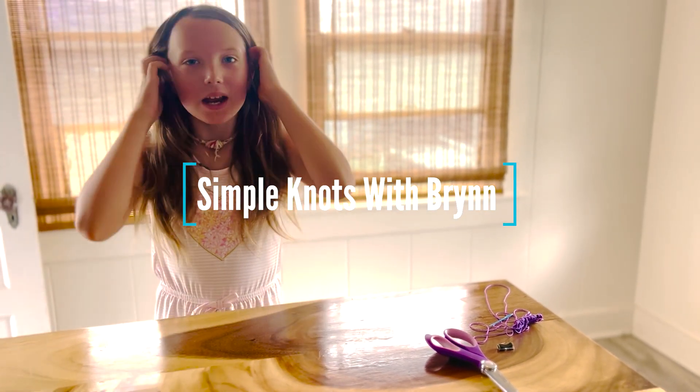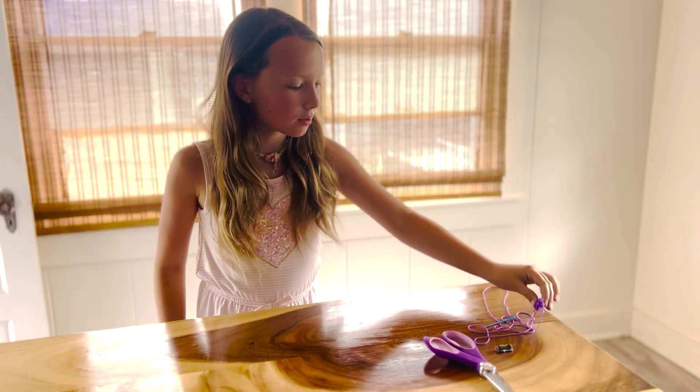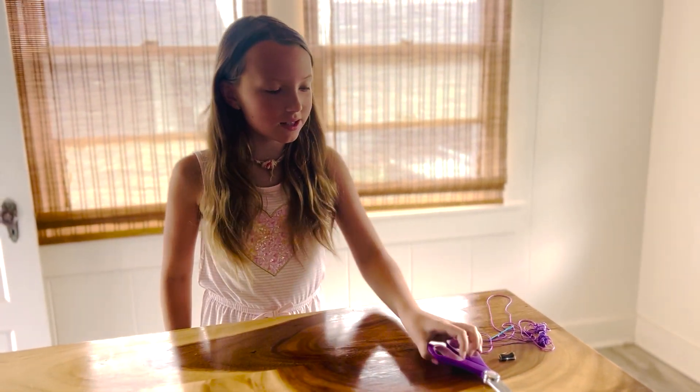Hi, my name is Brynn and I'm going to show you one of the many simple sewing knots. You need some string, a sewing needle, and some scissors.